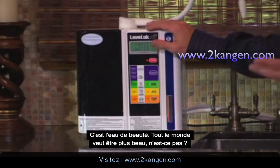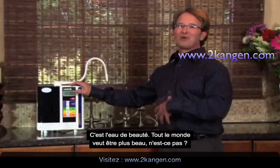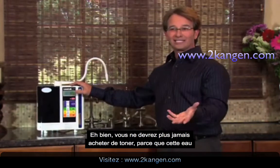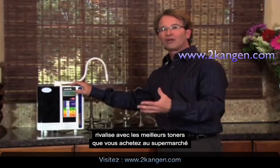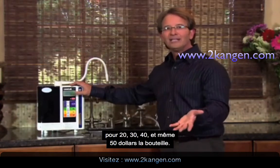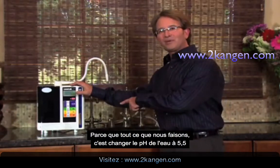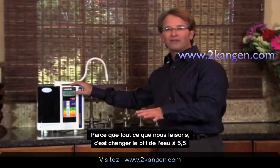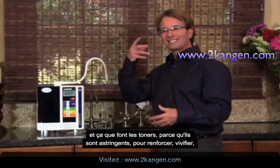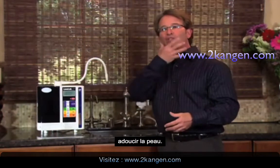The next water is beauty water. Everybody wants to look more beautiful, right? So you never have to buy toners again because this water will rival your best toners from department stores — $20, $30, $40, $50 a bottle — because we simply change the pH of this water to about 5.5. That's exactly what toners are, because it acts as an astringent to tighten, tone, and soften your skin.